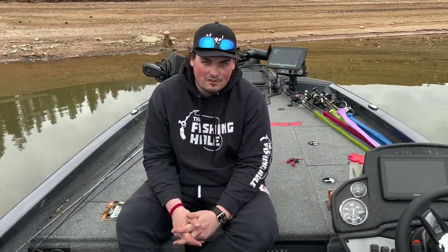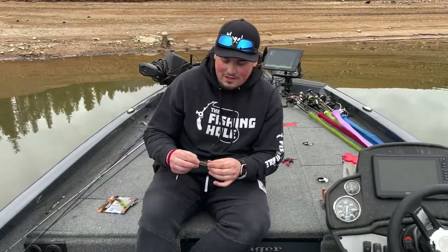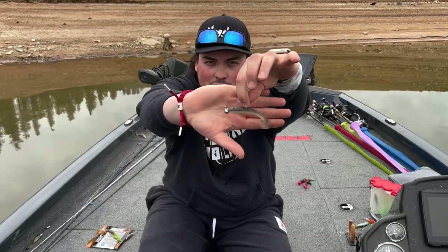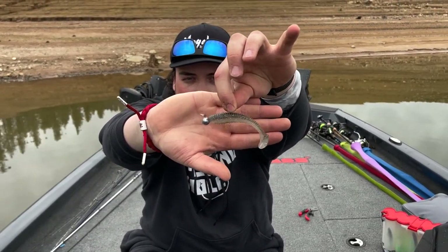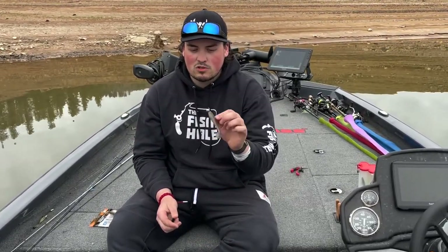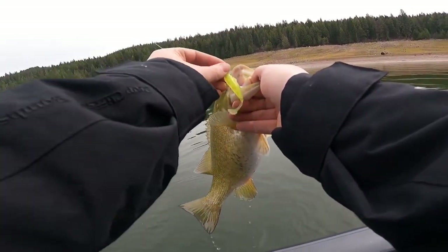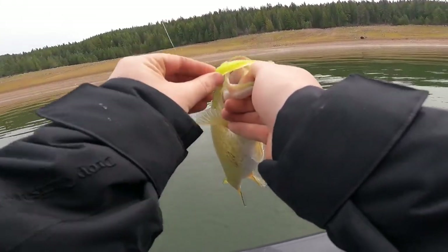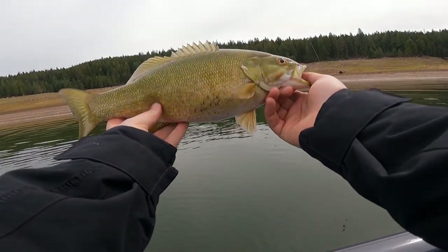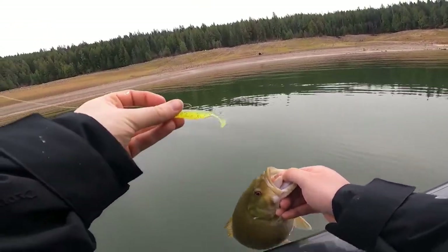Next category is the soft bait side of things. Traditionally, smallmouth eat swimbaits, so here I've got the Kytec 3.8 on a Thrash Co 3.8 ounce football head. We vary those from 3.8 to 4.8, and anywhere from quarter to three-quarter ounce — those are awesome for smallies. Sticking with swimbaits, this is the Megabass Spark Shad 3 inch, and I usually run those on a quarter ounce or three-eighths on a stick head.